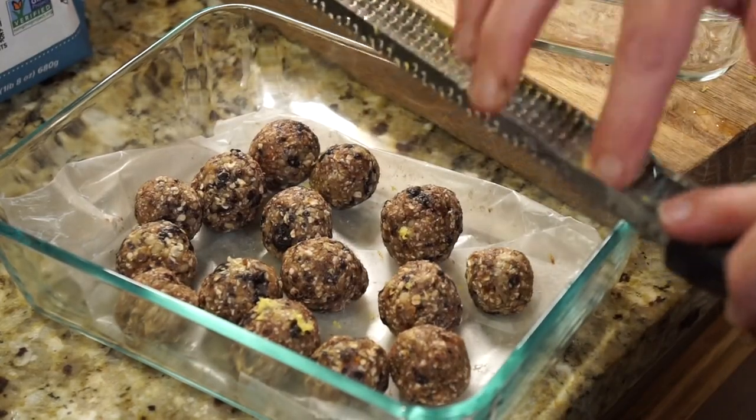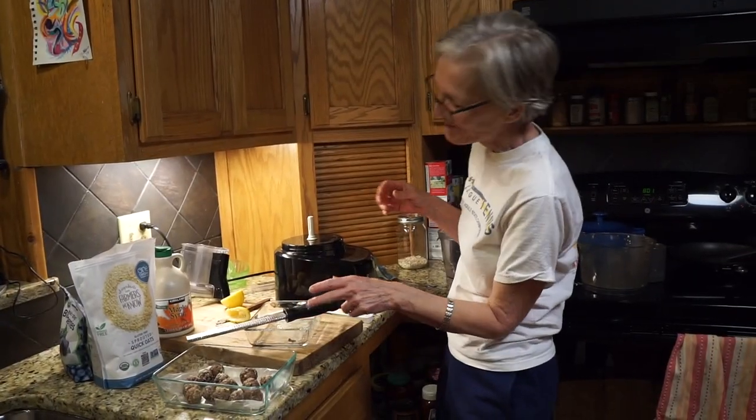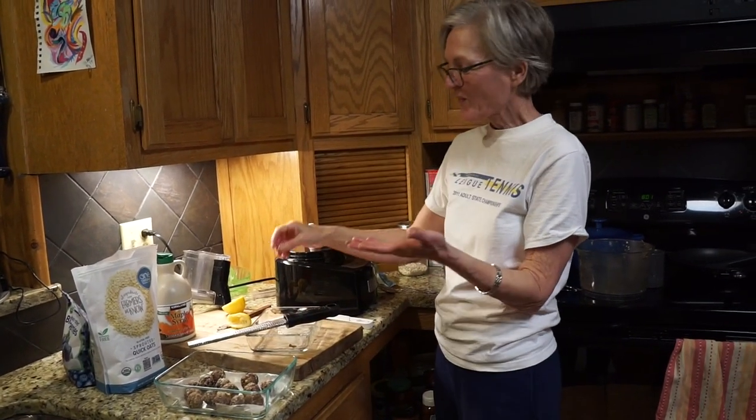Lemon zest is also a great addition if you have the tool to do it, as it adds that extra lemon flavor. And this is mom admiring how amazing it was.